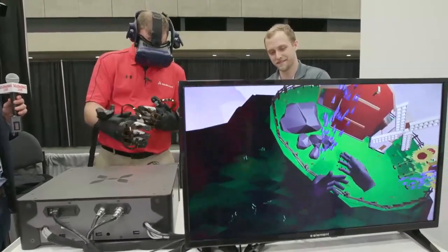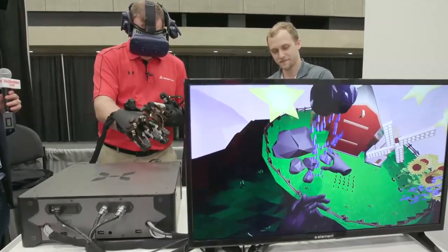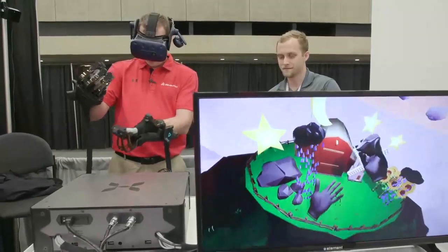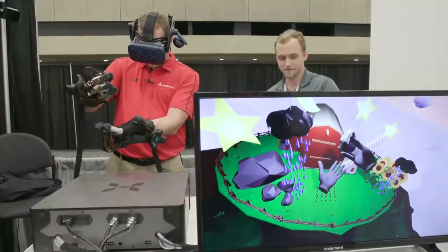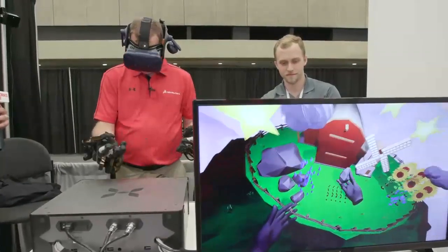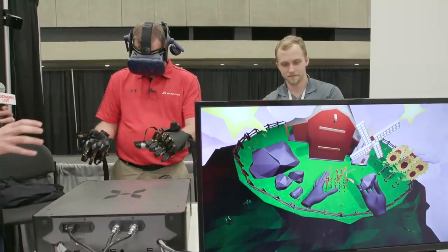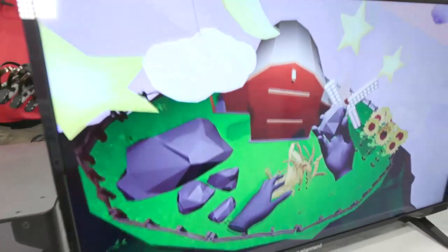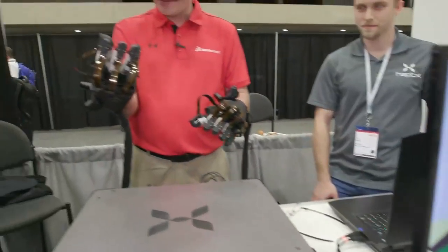I'm picking up one of those rocks. Yeah, so if you look right there, there's a rock. Whoa. No way. Can I drop it into my other hand? Yeah, you can drop it, you can pick it up, just use your hands naturally. So these gloves enable a combination of tactile feedback and force feedback. As you grip a rock, you'll feel resistive forces that really let you — I feel like I'm holding a rock in my hand right now. You feel like you're holding a rock. Yeah, that's the whole point.